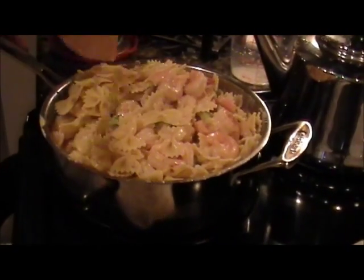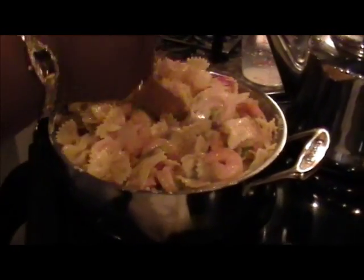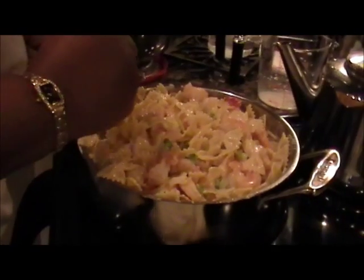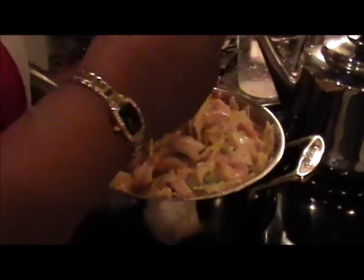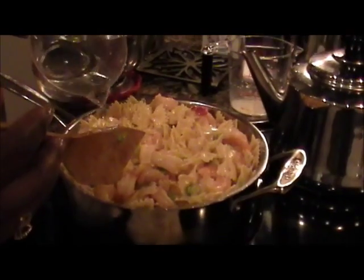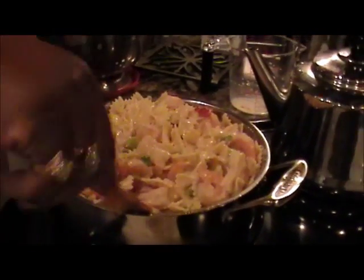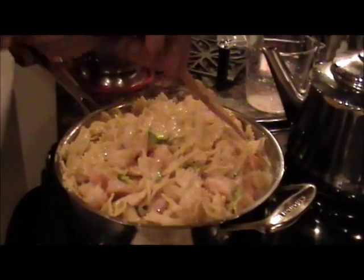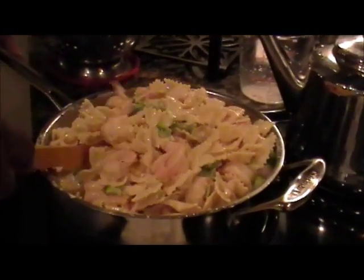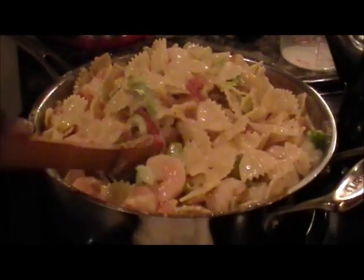Keep in mind the sauce is going to stay thick because the pasta will help thicken it a little bit more. I'm going to add one-fourth cup of water, put a top on this, and let it simmer for about four to five minutes. I'll open the top and stir it only once.